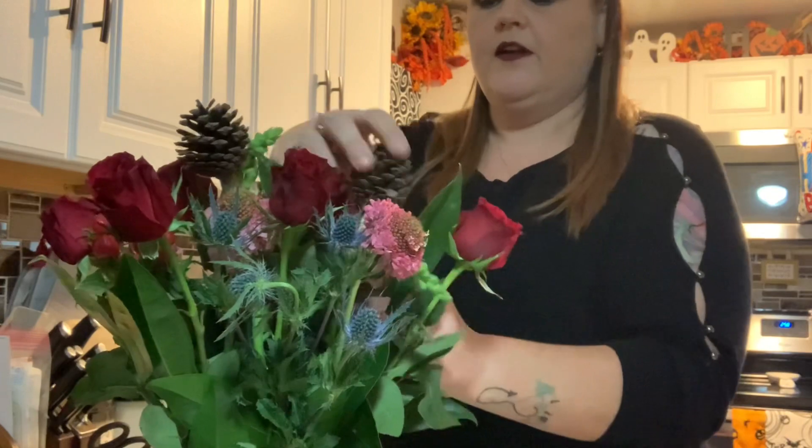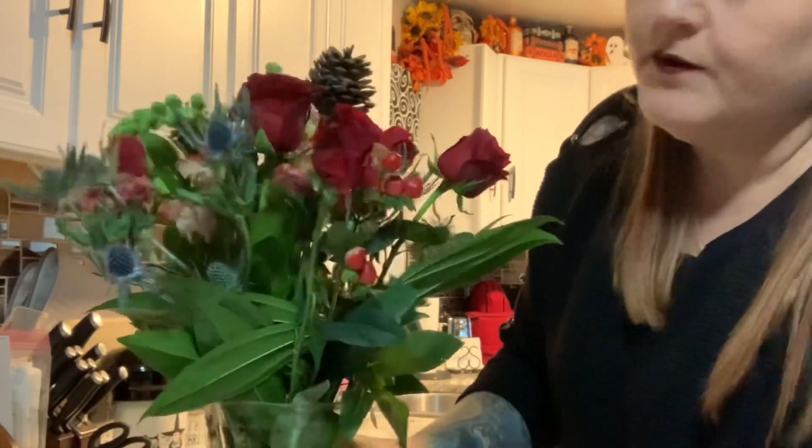I cleaned up my mess and there we have it — the complete arrangement in my vase. What do you think? That is the gorgeous arrangement sitting beautifully.